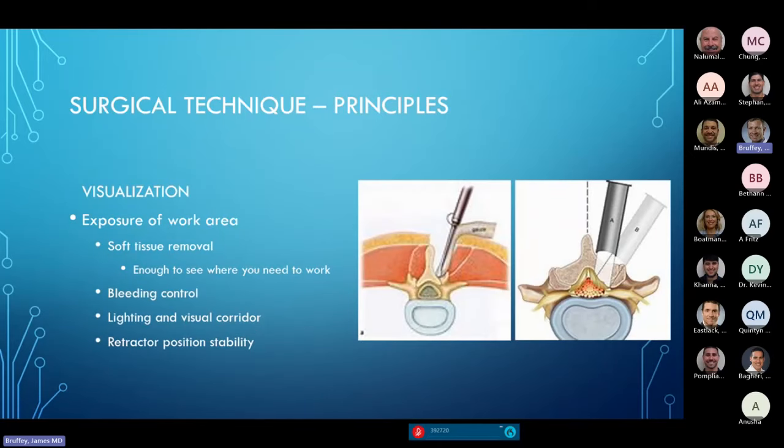Once there, I've got to remove enough soft tissue to see the posterior bony elements — the junction of the lamina to the spinous process, the junction of the lamina to the facet. Whether you do it open or with a tube, the principles remain the same: see the bony structures, see the interlaminar space, know where you are, confirm the level, and then control bleeding. Make sure your visual corridor remains open so you can see, and that your retractor is stable so you can maintain visualization and do the work without it moving.